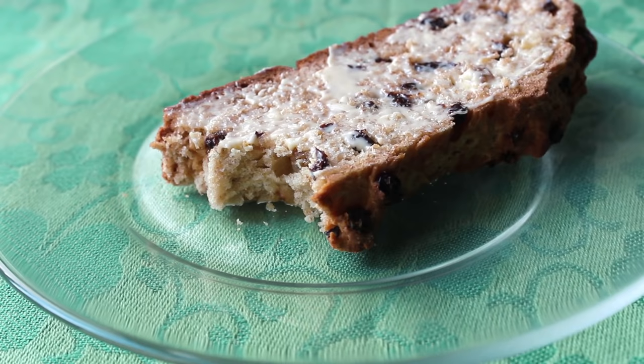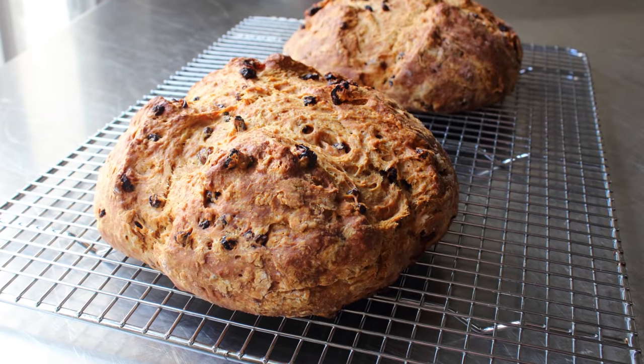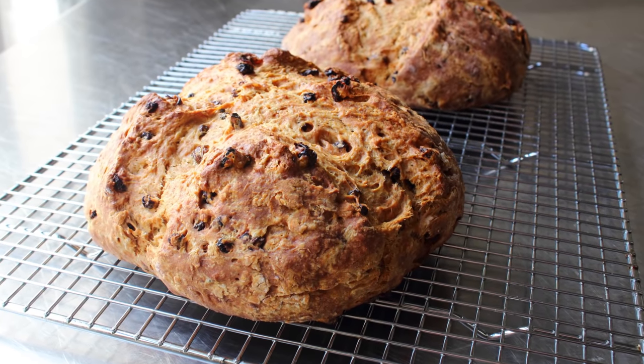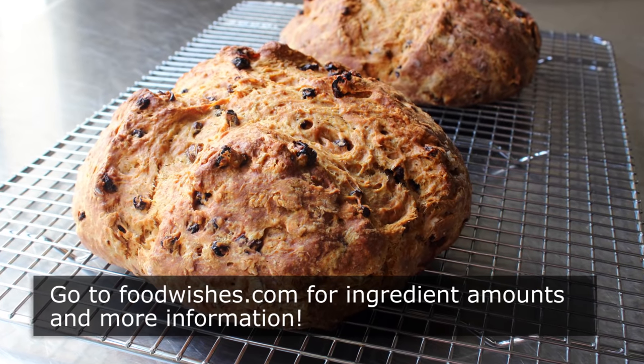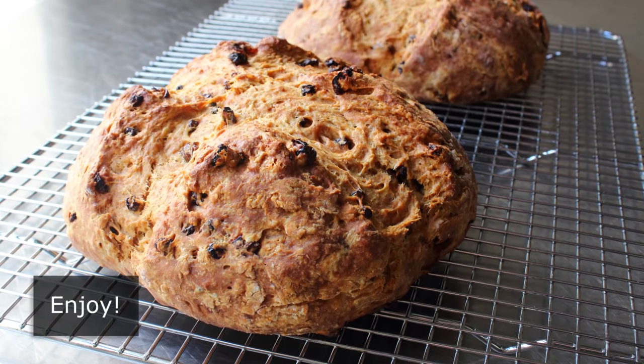So that's it — my take on Irish soda bread. I don't want to be patting myself on the back too much, but this really did come out great and I hope you give it a try very soon. Head over to foodwishes.com for all the ingredient amounts and more info as usual. And as always, enjoy.